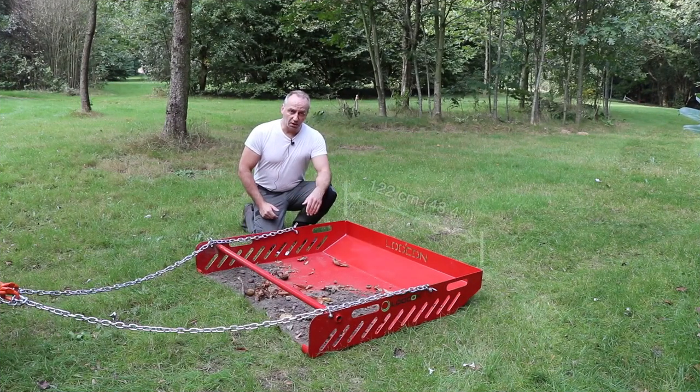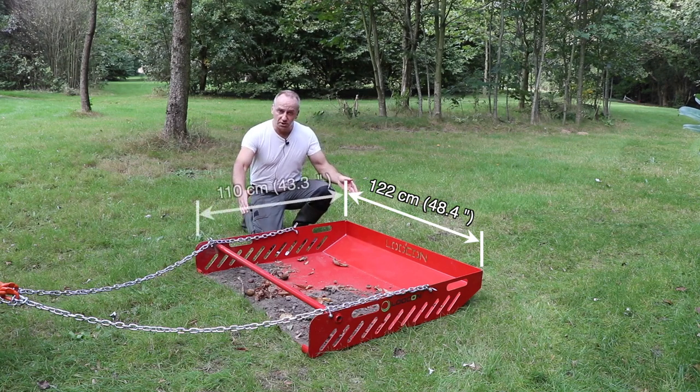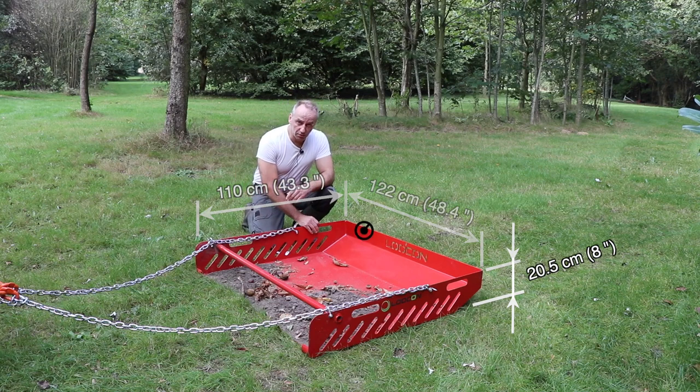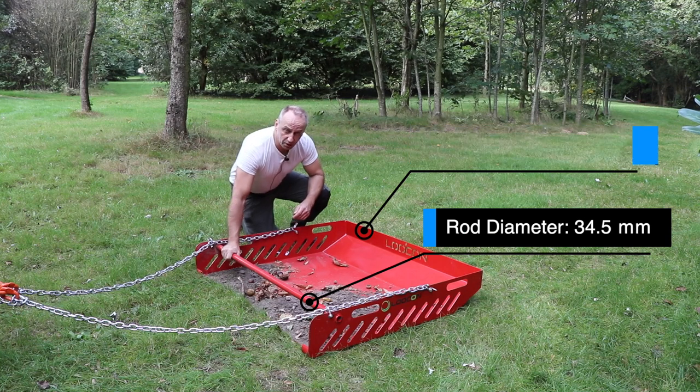The width of this collector is 122 cm or 48.4 inches. The length is 110 cm or 43.3 inches, and the height is 20.5 cm or 8 inches. It has been made from steel with a thickness of 4.2 mm, and the rod at the front is 34.5 mm.